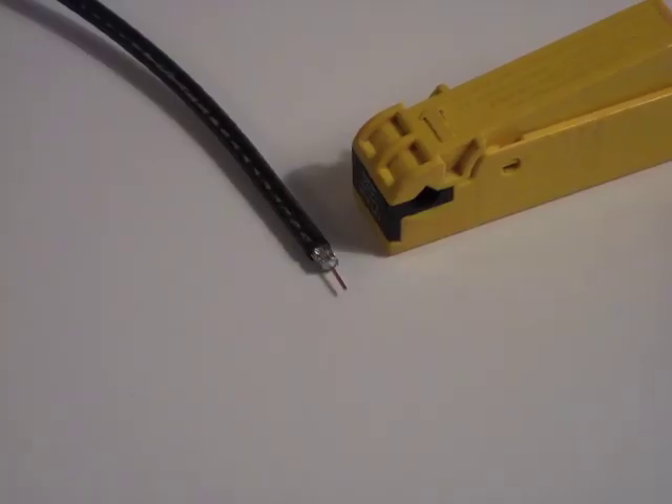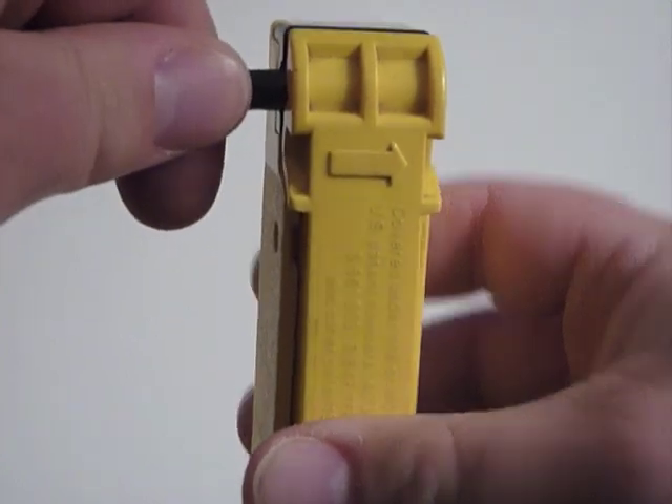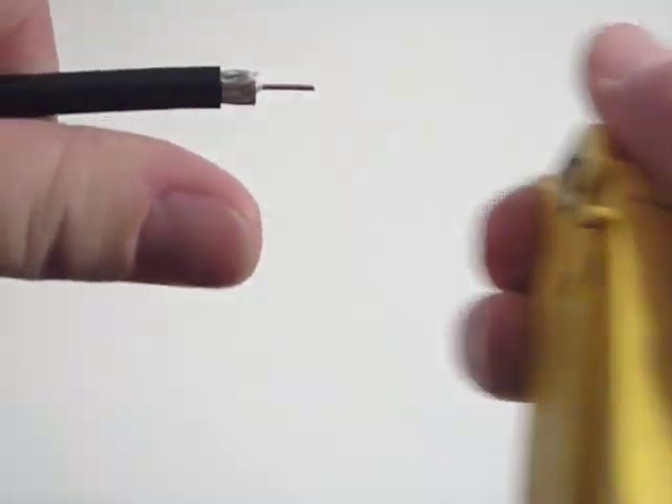First you'll need to prep the cable. Insert the cable into the prep tool and spin three times. This removes part of the outer shield and exposes the copper center conductor.